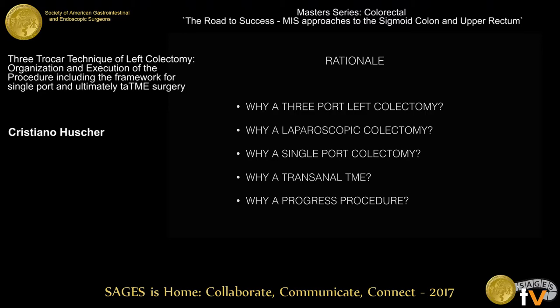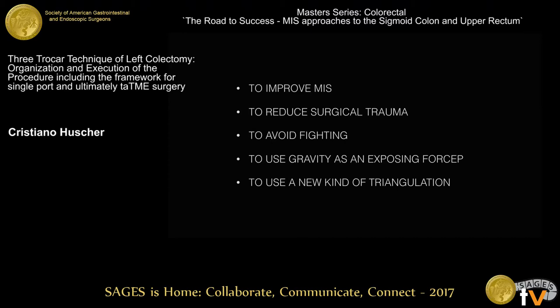There is only one rationale: to improve minimally invasive surgery, to reduce surgical trauma if we can, but especially to avoid fighting between instruments and camera, to use gravity instead of exposing graspers, and to change triangulation as we know it.